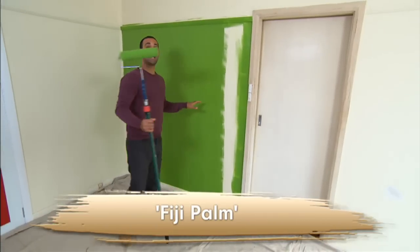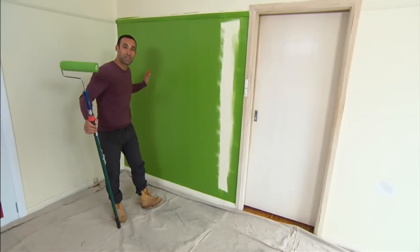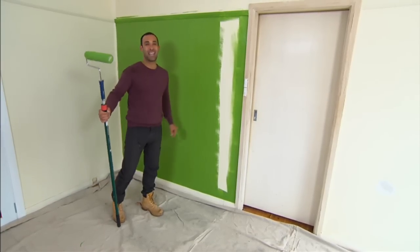You might think this color is intense, but don't worry — I've designed these shelves without a backing board, so once it's all filled up with books and everything else, you'll just see pops of color coming through.